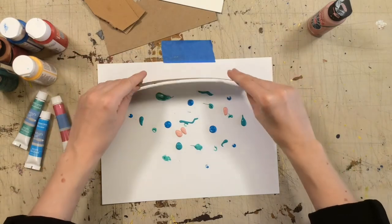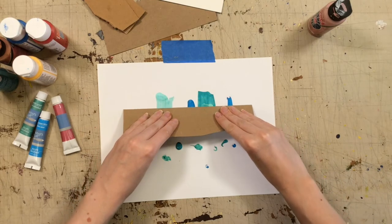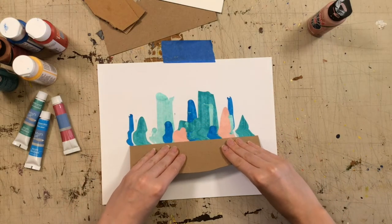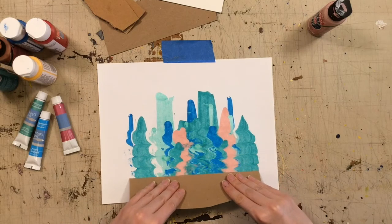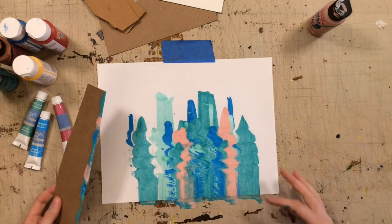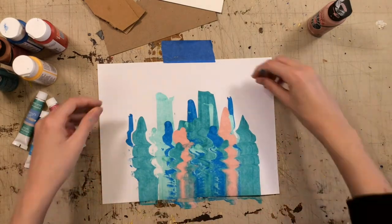And then we drag it. While you're going down, you could even move it back and forth to make a different effect. And you can go right to the bottom if you want — just make sure you have a surface that you can clean up okay. This one turned out so cool.